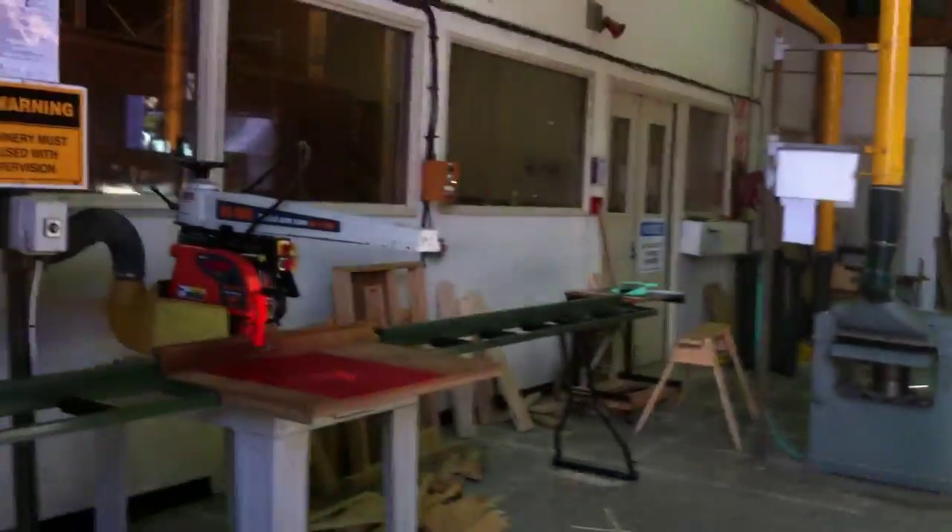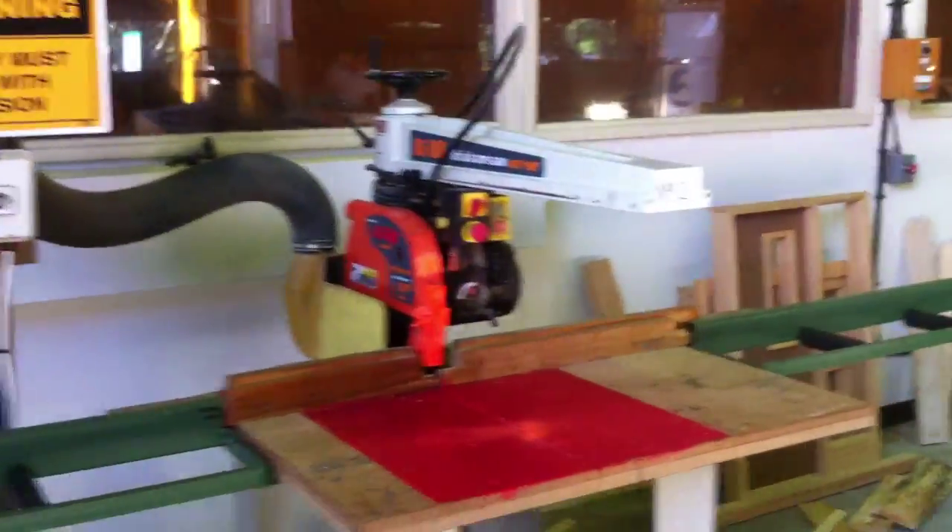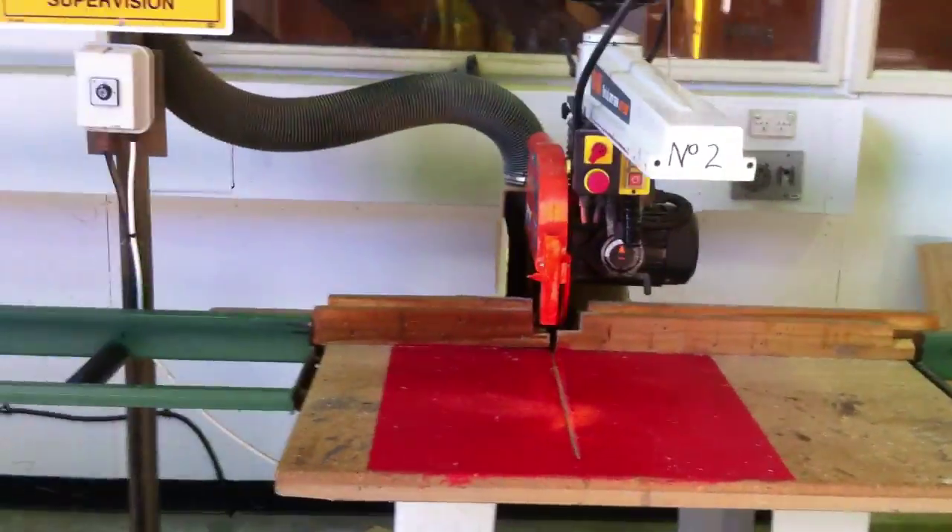Once they've marked it out, we'll be using the radial arm saw to cut all our pieces to length.